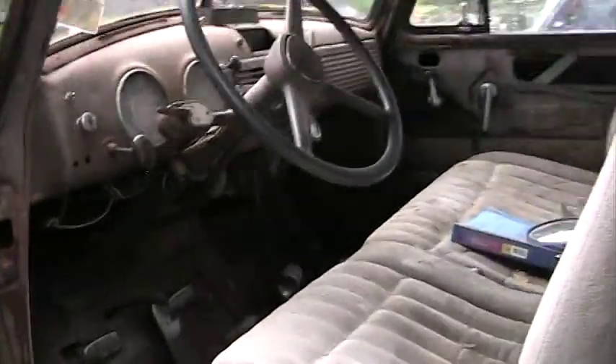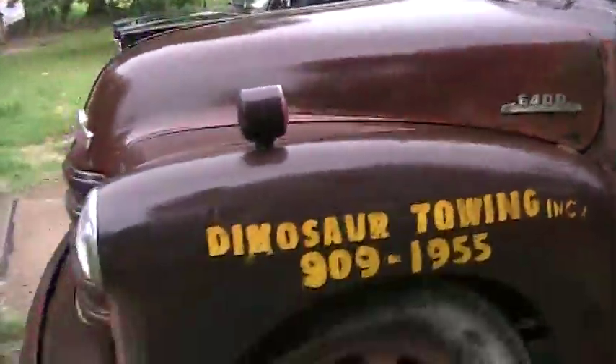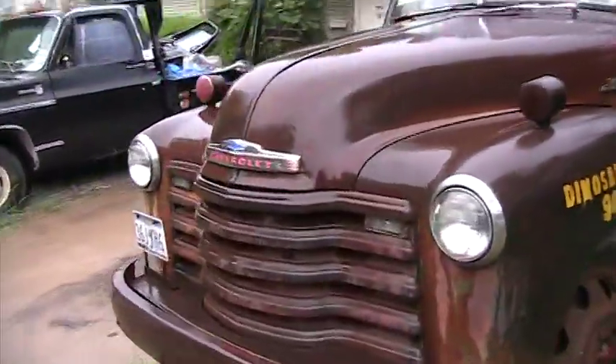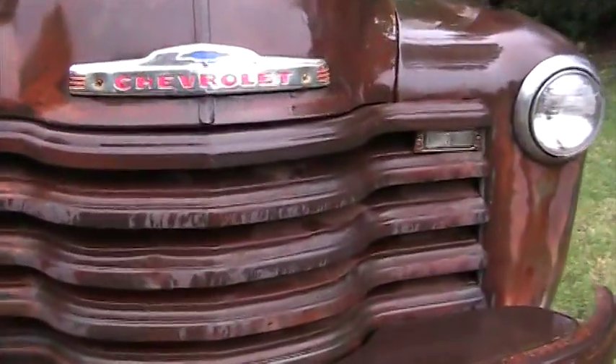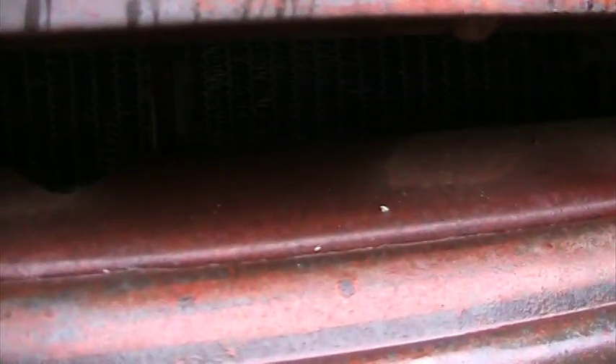I probably put 20 to 30,000 miles on this truck hauling cars. Something else neat about this series of trucks: it's the last year, or the last series of trucks, that still had a way to make it where you could crank it by hand. If I had the original radiator in this thing, you'd be able to see all the way into the crankshaft.